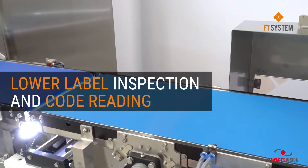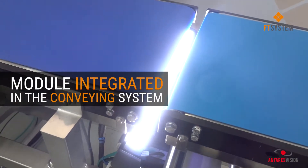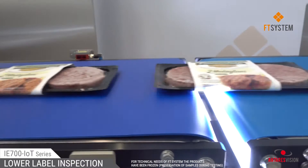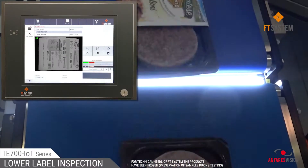IE 720IoT is the most innovative label inspection system available on the market. Thanks to the special camera and its specific design, it's able to inspect labels applied on the lower side of the trays, even when they are resting on the conveyor belt.